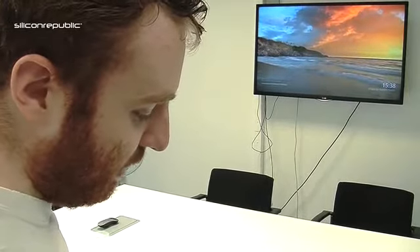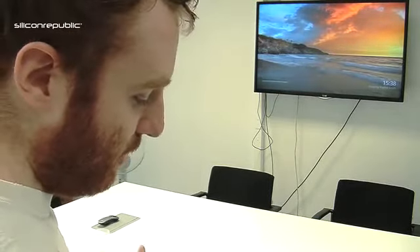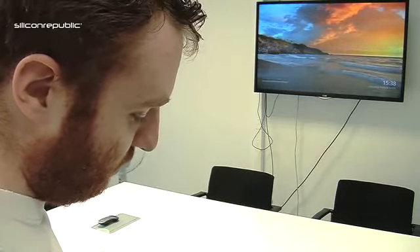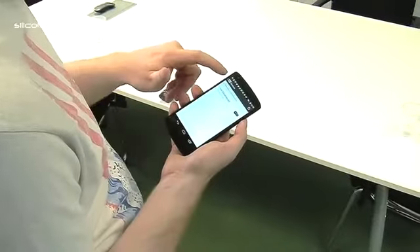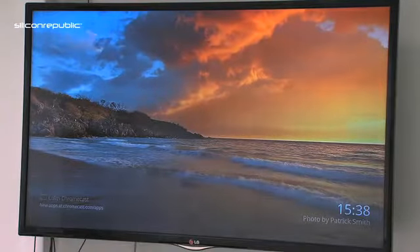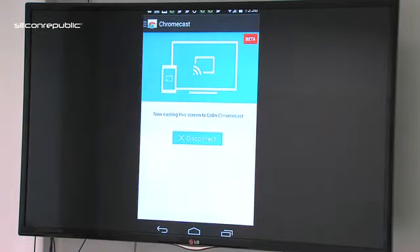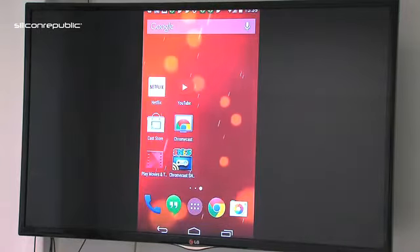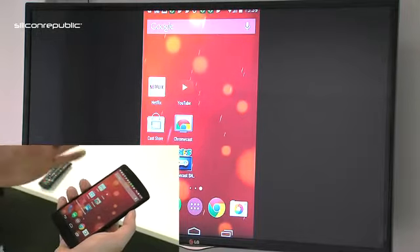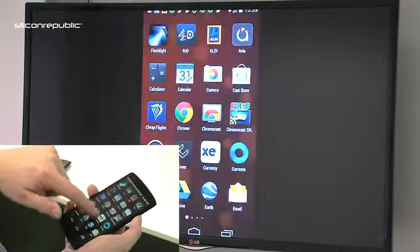Interestingly, Google recently announced that from Android KitKat and up you can now stream directly from your screen onto the TV screen, simply done by clicking the Chromecast button through the side menu and selecting 'cast screen.' Just as with YouTube and Netflix, you simply connect to the device and on screen it'll pop up showing exactly what's there. From what I've found it's seamless — there doesn't seem to be any real issues with delay, especially for videos.